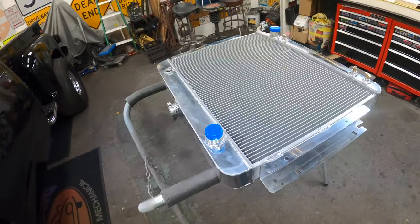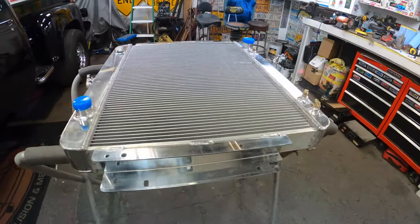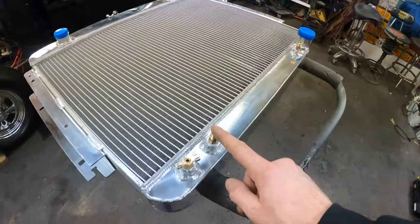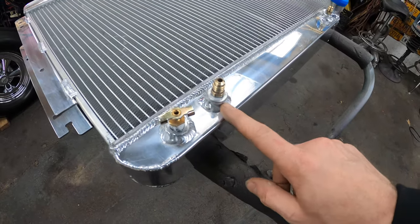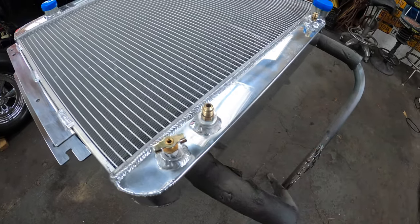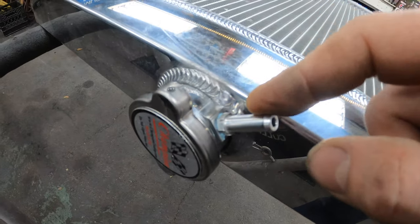It looks like a pretty nice unit. I went ahead and installed the transmission line fittings and put some thread sealant on them. There was a little fitting up top too that I put thread sealant on and made sure was nice and tight.